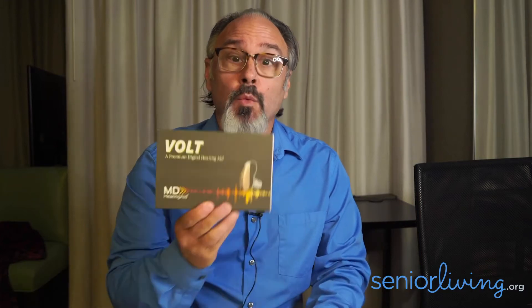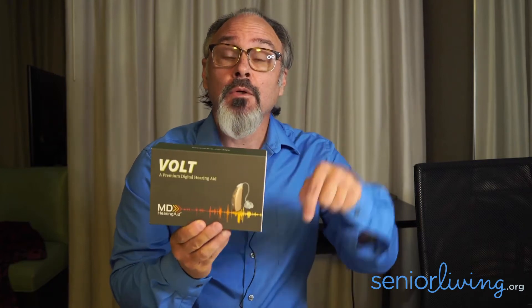Hi, I'm Dr. Brad Ingrau, audiologist and hearing aids expert for SeniorLiving.org. Today we're going to unbox the MD Hearing Aids Volt hearing aid. Check the links below for our full review on this product and I hope you enjoy the unboxing.